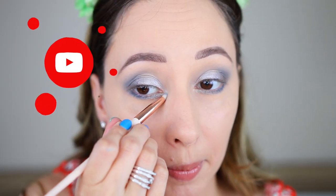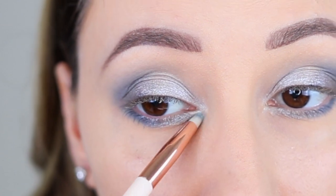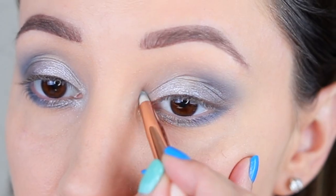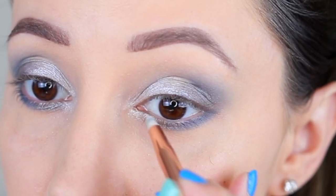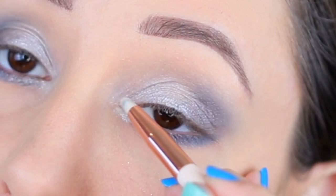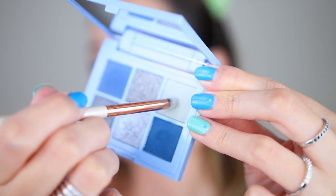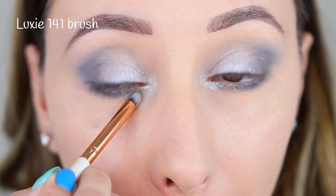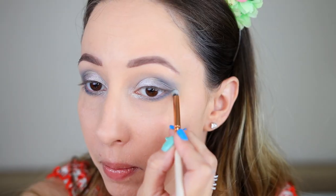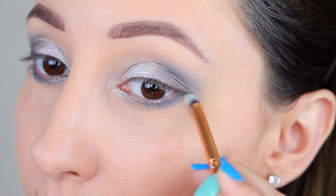Let's continue with this shiny shade, and with the same brush I'm highlighting the inner corner of the eyes. Every smokey eye look needs dark and highlighting shades to be completed. With a small round brush I'm taking the grey shade and going over the edges of the lower part of the eye. I always do that with shades that are not very close to my own skin tone.